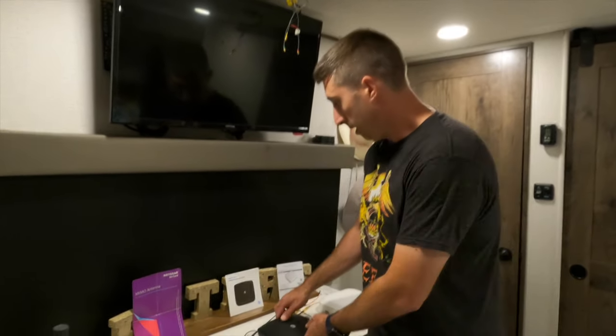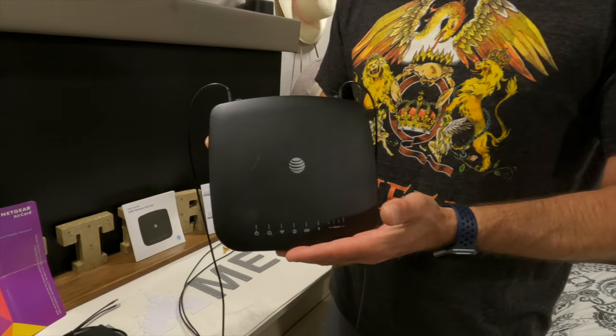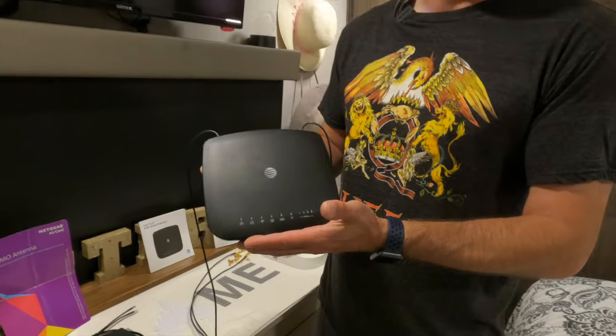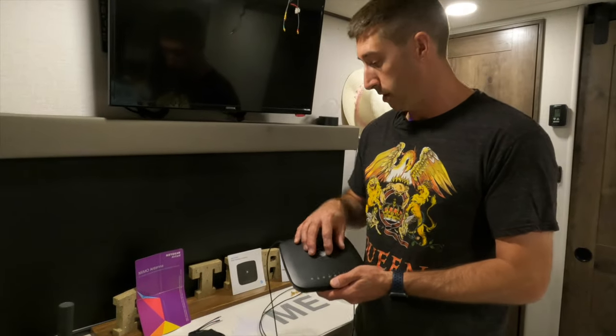The next thing that we moved up to is an AT&T wireless internet — this is a mobile hotspot. It just happens to be a big one that AT&T uses. We found the reception to be much better than what it was on the cell phone, just because it has a more powerful antenna.